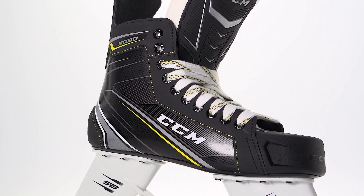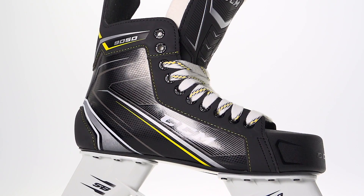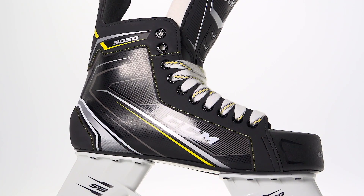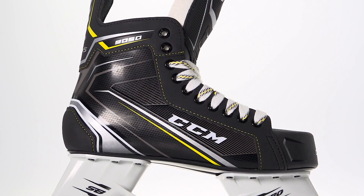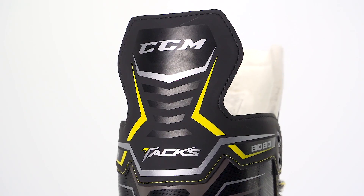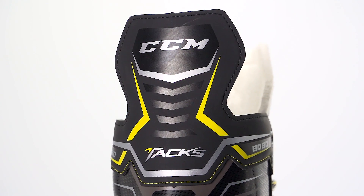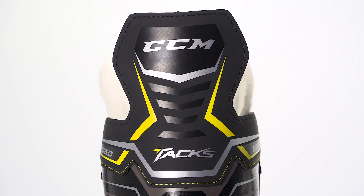We see a real big upgrade with the injected synthetic composite boot — a lot more stiffness and support through the rear. It's going to bake better to your foot if you want that personalized fit, but the big thing about more stiffness, aside from getting more power, is that it's going to last longer and just be a little more stable for those players that are just getting into the game learning their stride.